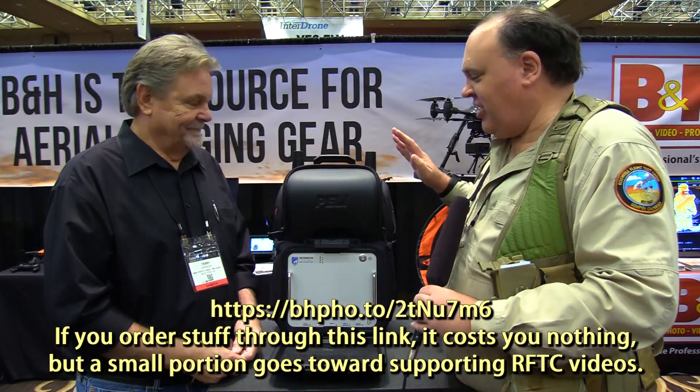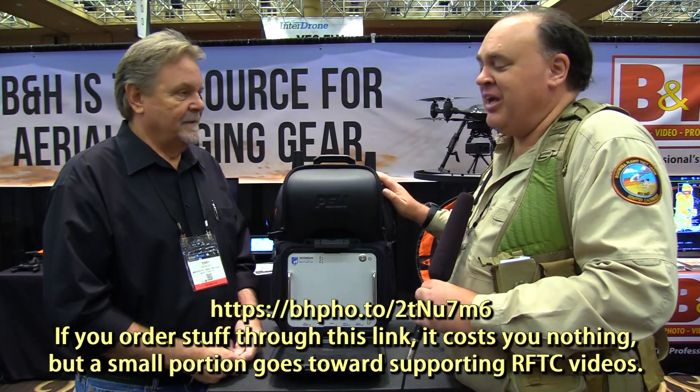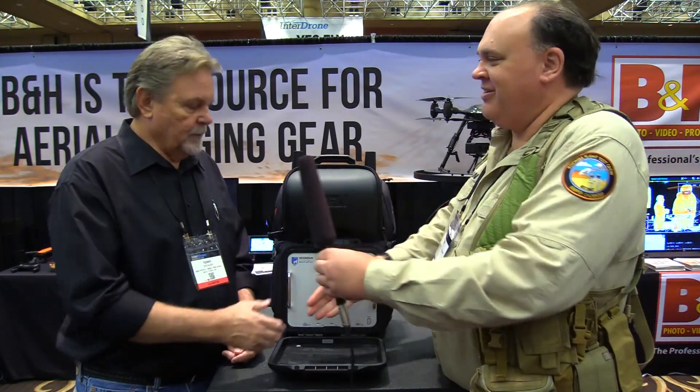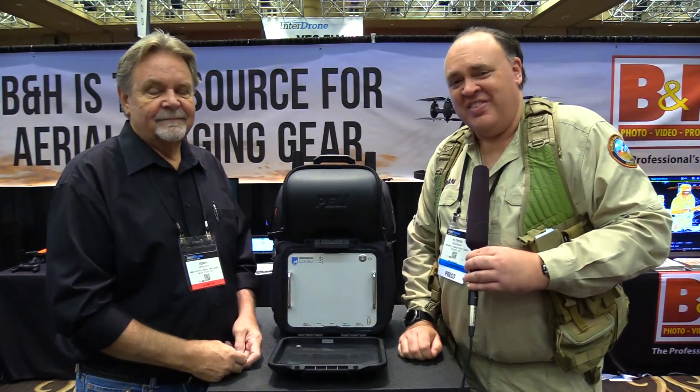Terry, thank you so much — this is obviously going to be a real boon for our friends in the emergency response community. Appreciate you taking the time to tell us about it. My pleasure, thank you very much. And from InterDrone 2018, this is the Roswell Flight Test Crew signing off.